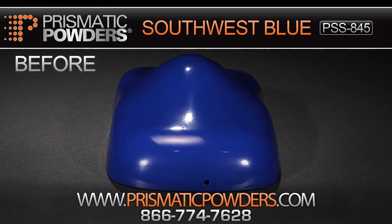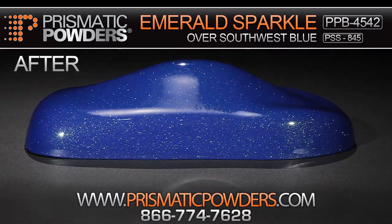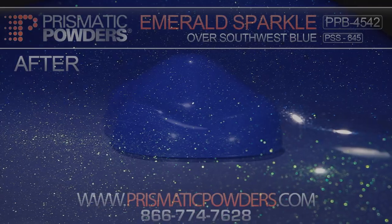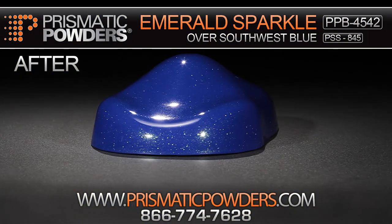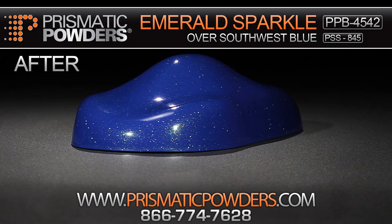Emerald Sparkle is just one more unique powder that Prismatic Powders offers. Visit PrismaticPowders.com to request a swatch or call for more information.